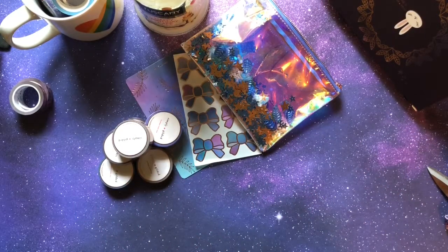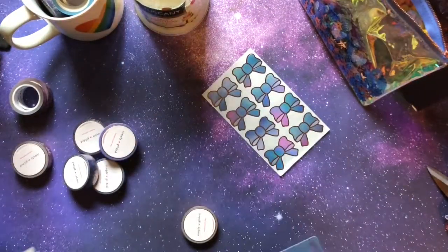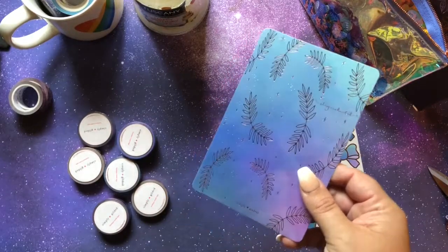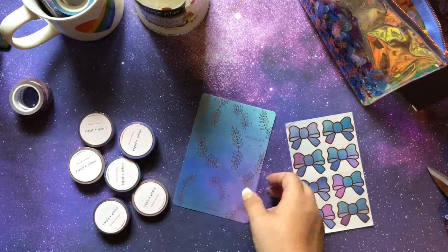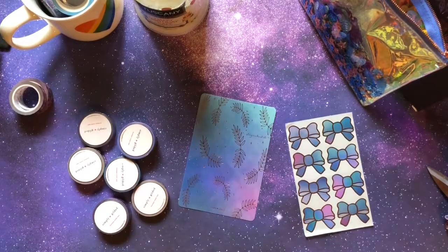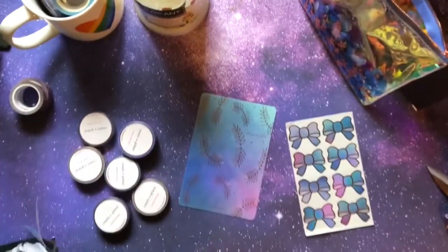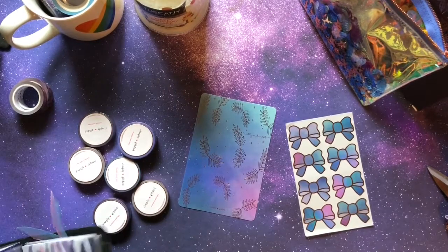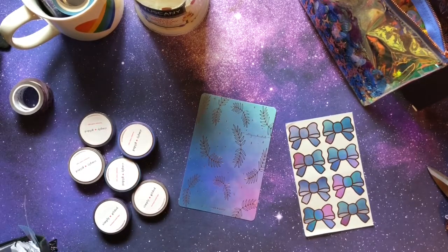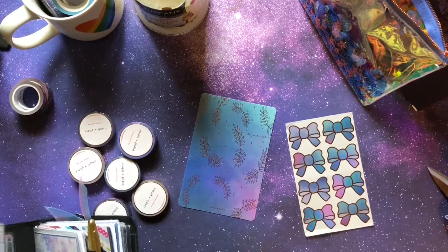Hey everybody, I wanted to do a quick tutorial today on how to make a washi dashboard using my brand new Simply Gilded subscription box that I got yesterday. I'm going to use the card that came in the box — I do this every single time and I absolutely love it. They're nice to just tuck into your planners, they're a good size but not overly large. It'll end up looking like this, just on the back of that card, so you can tuck it in wherever you want.